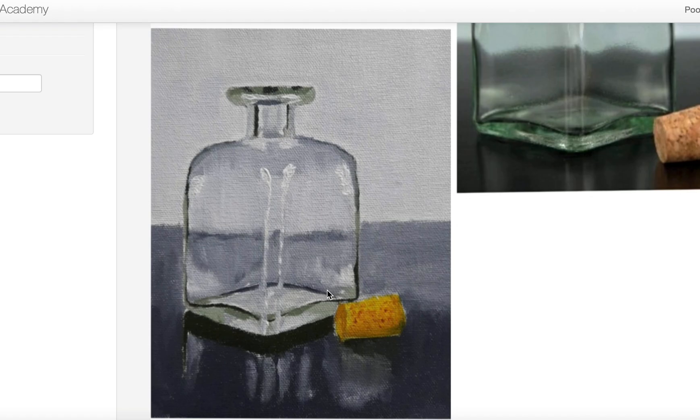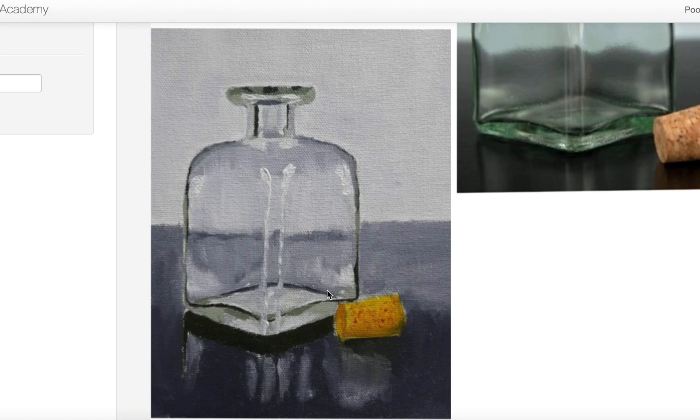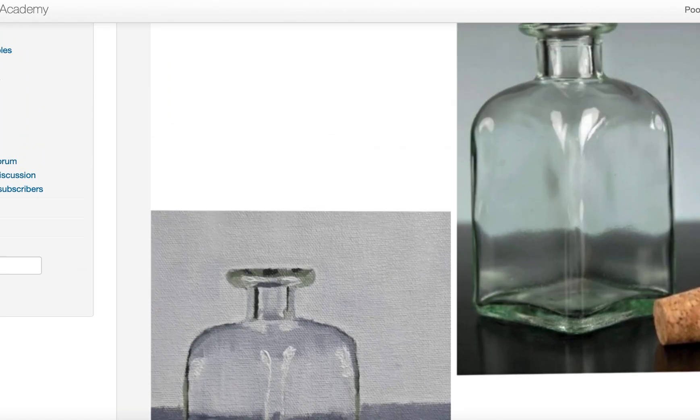The rest is coming along good — a very nice painting here.